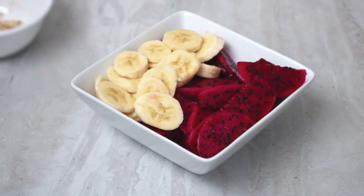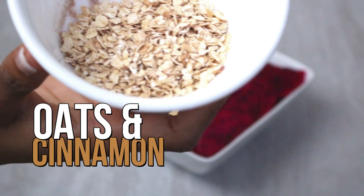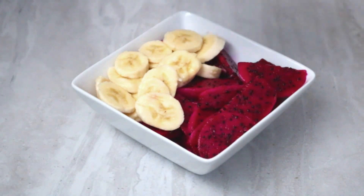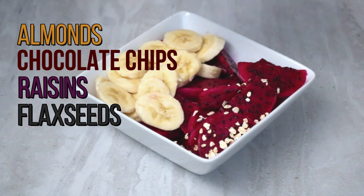We're almost done. Next, I'm going to take my oatmeal and cinnamon mixture and just sprinkle that on top of my fruit. Of course, you don't have to use oatmeal and cinnamon — you could use anything you'd like: almonds, chocolate chips, raisins, flaxseed, whatever floats your dragon fruit boat.